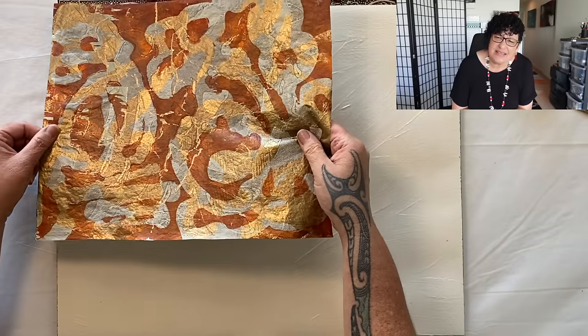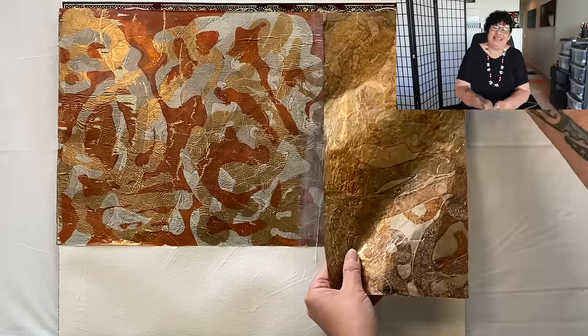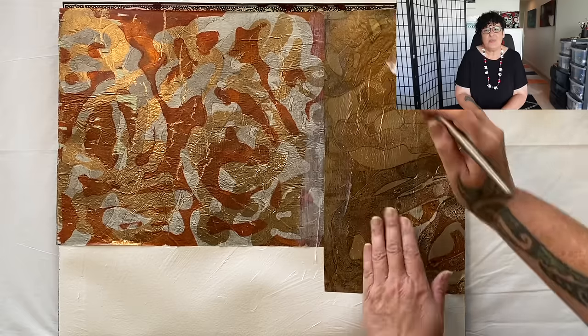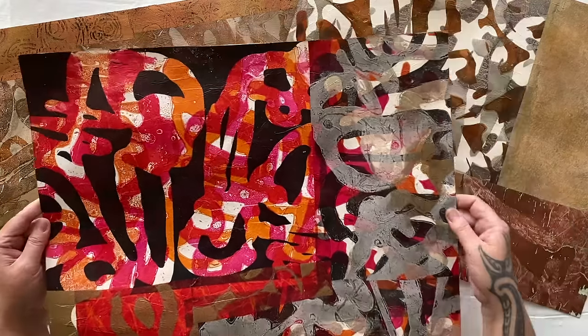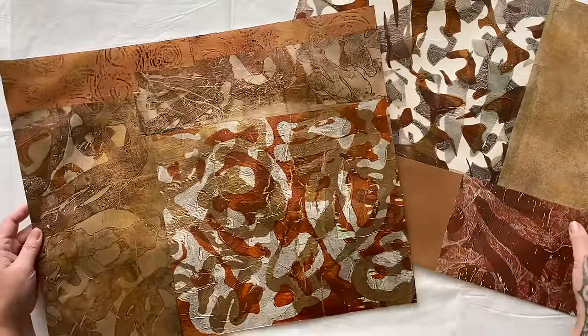Why would you create one when you can create three? I had so many prints I couldn't decide which ones I didn't want, so I used them all! Look how good the prints look now that they're completely dry — and yes, you do need to wait for them to dry.